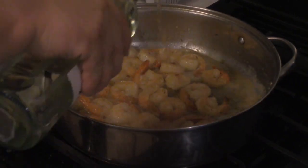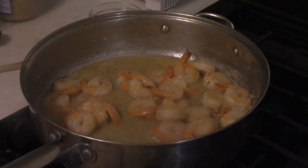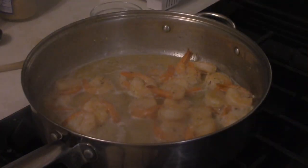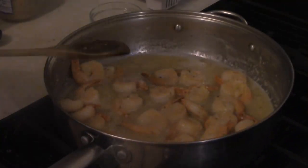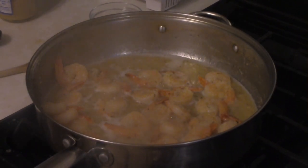Now time to add about a quarter cup of a dry-ish white wine — just kind of eyeballed that. The wine is in and the alcohol is cooking off.